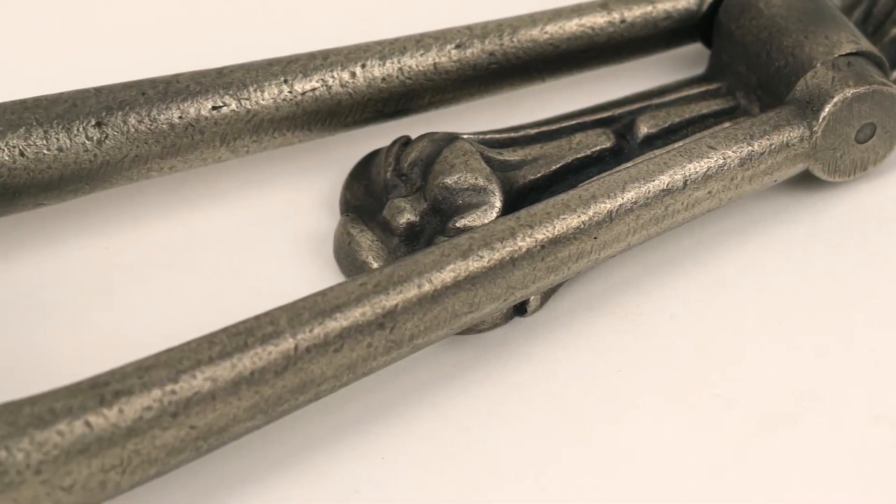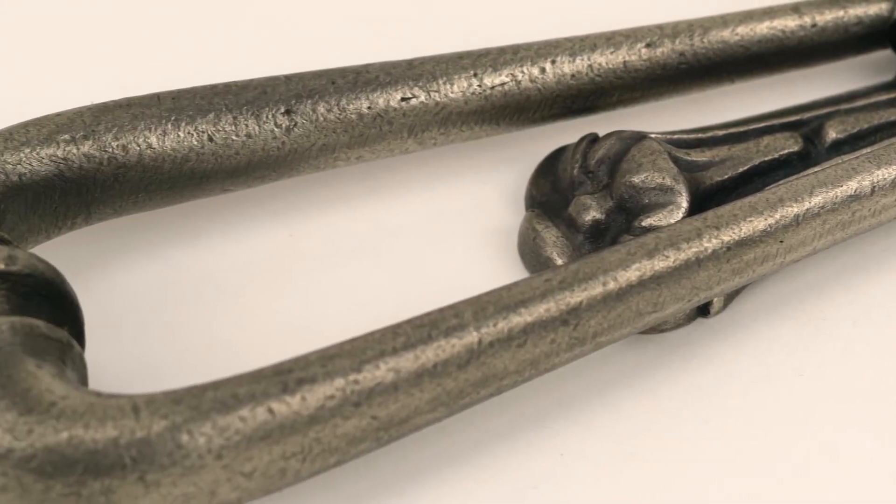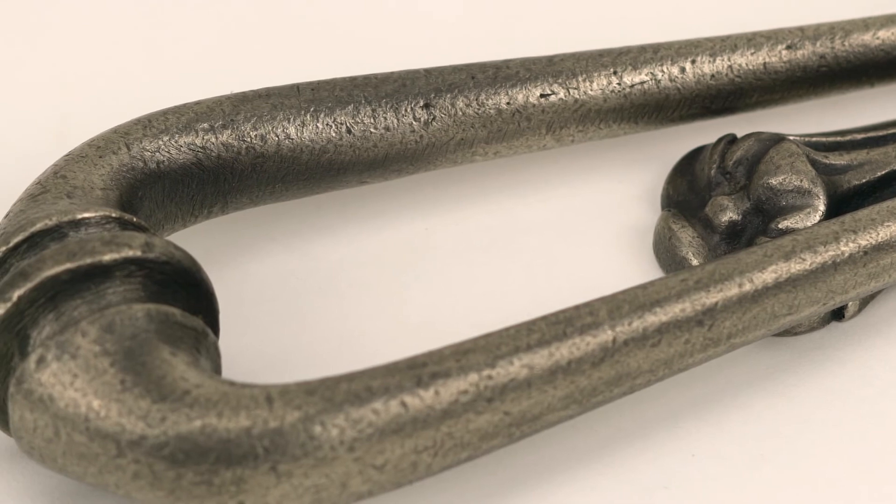This finish sits well in characterful rustic homes, but it also offers a contemporary alternative in more modern settings. Our antique pewter products are complemented by natural materials such as oak and look equally as good against many paint colours.